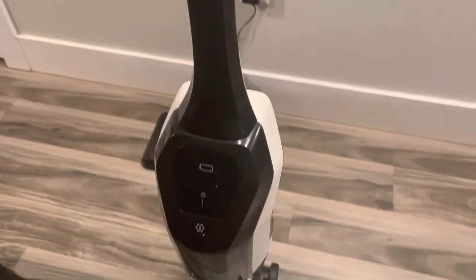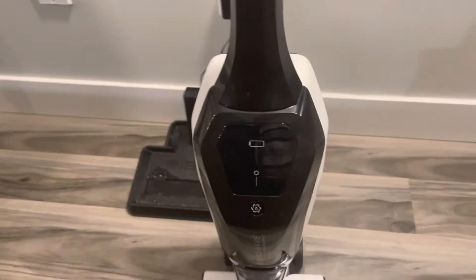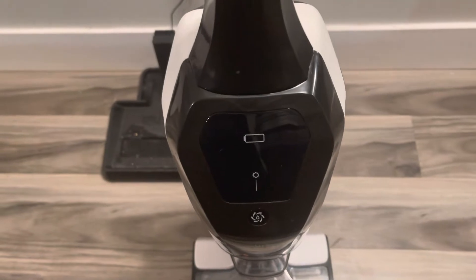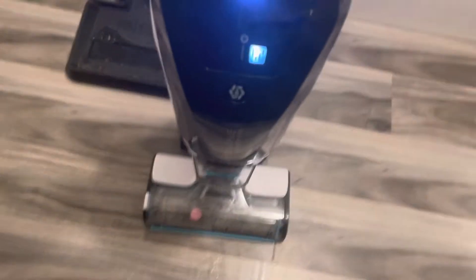Hi guys, so today I'm gonna show you how to use the brand new vacuum. To use it, push the power button. My mom also installed the Wi-Fi, and every time you push the power button the Wi-Fi turns on — you can see it.